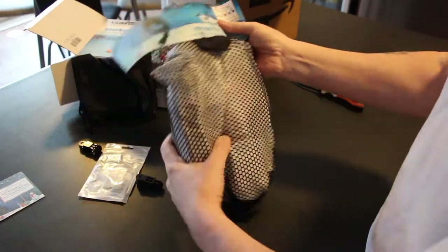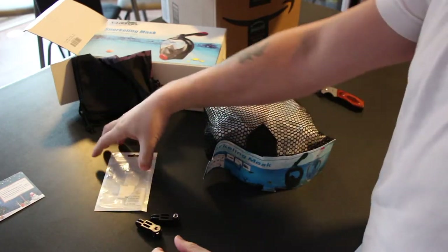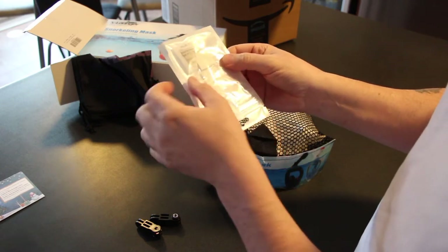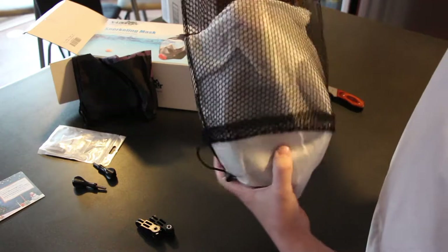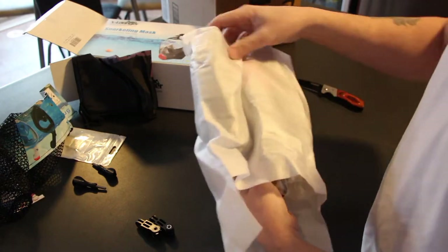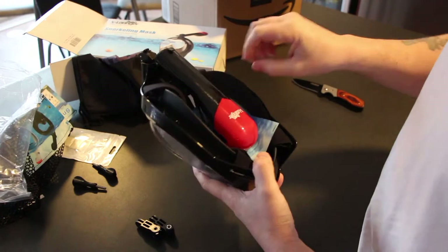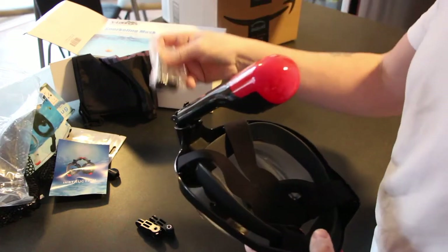So we got this little bag package. Got some GoPro mounts here, and a little bag — I think these are to keep it from fogging up. They're like carbon dioxide filters and a little package of silica salt. Don't eat that. A little dry bag, which is great. There's the mask, a little paperwork — throw that in the garbage — and some more GoPro stuff.